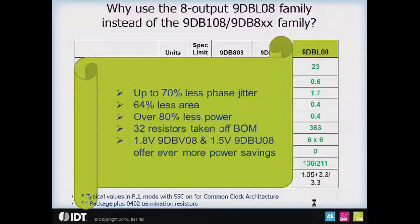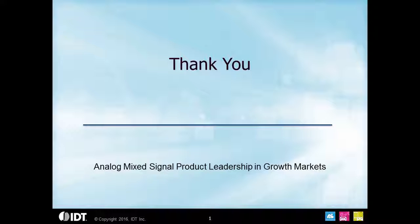So why use the DBL08? It's up to 70% less phase jitter, 64% less area, over 80% less power, and 32 resistors taken off the BOM. If you need even more power savings, you can use the 1.8 volt or the 1.5 volt parts. Thank you for watching, and stay tuned for the other parts in the series.